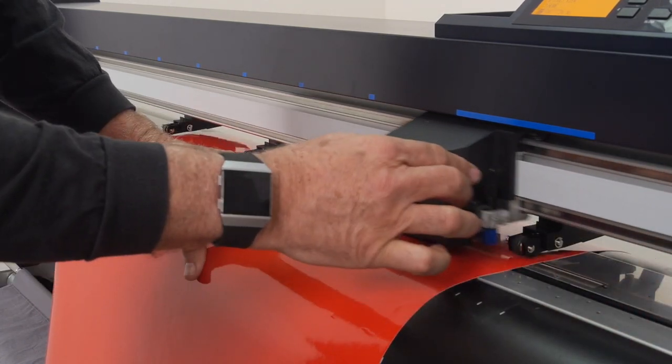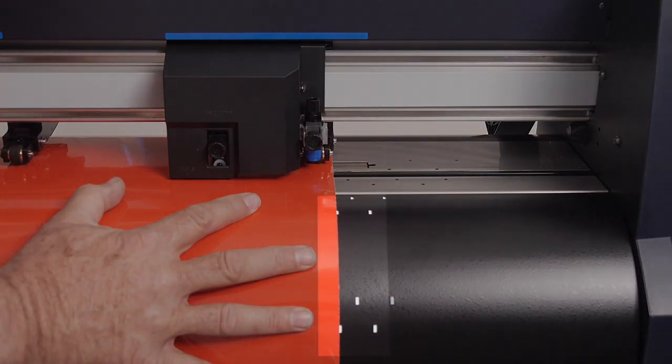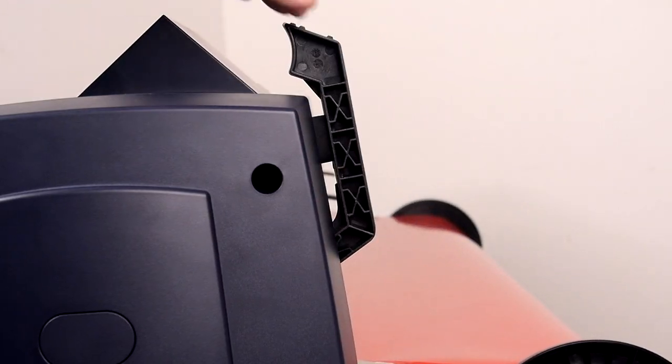Once the push rollers are in place, align the media by using the white notches on the front panel. Once aligned, latch the media to lock it in place.